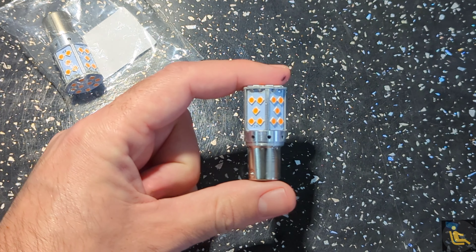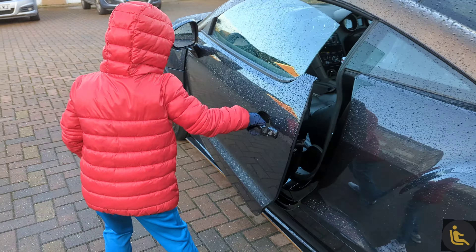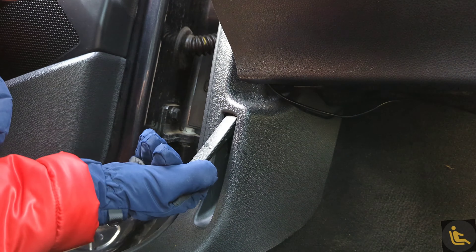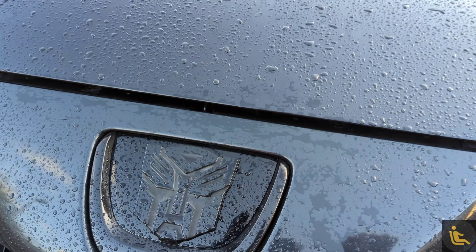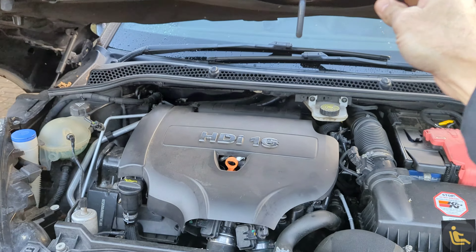So let's go and fit them to the car. The first thing we need to do is open the bonnet — Grayson, can you open the bonnet for me please? Once your bonnet has popped, you'll see this little metal tab here; put your finger in, turn it left, and at the same time lift the bonnet.